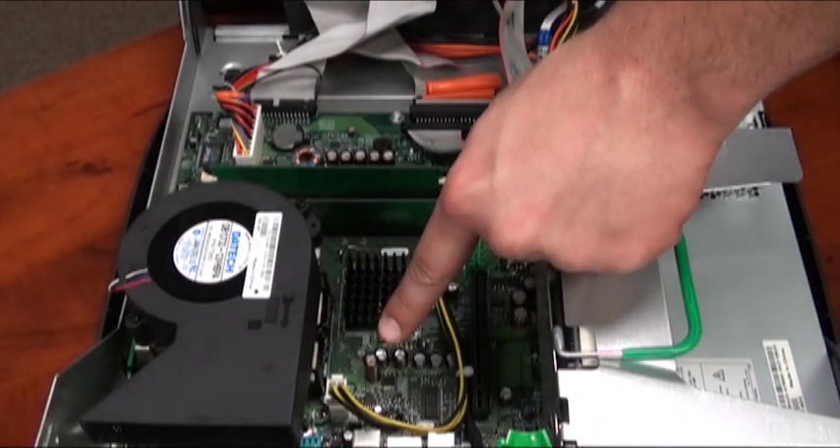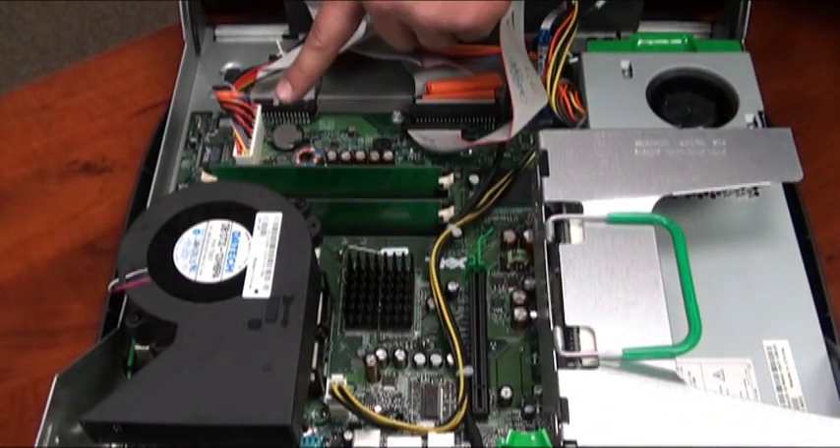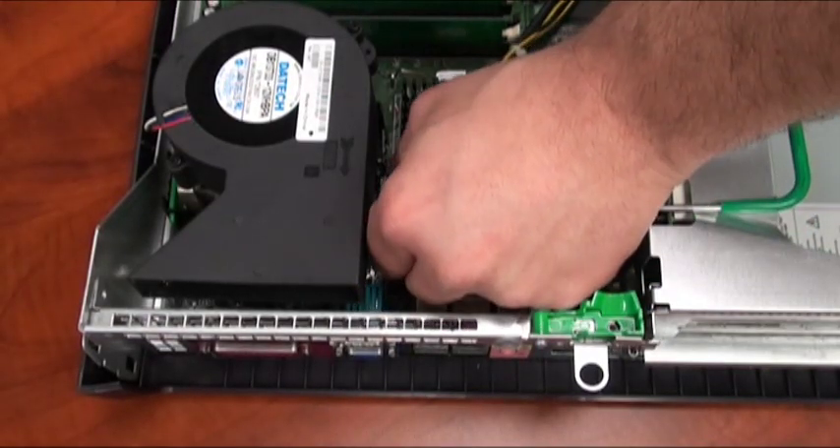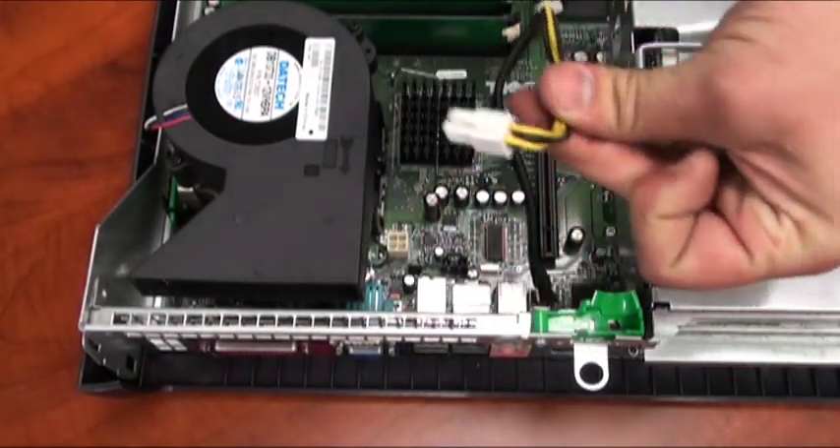First, identify the processor power cable and the motherboard power cable. There will be a tab on the white connector that you must press with your thumb to remove the cable from the socket.